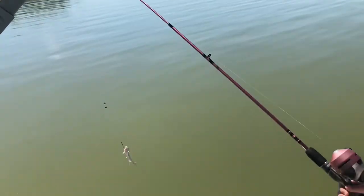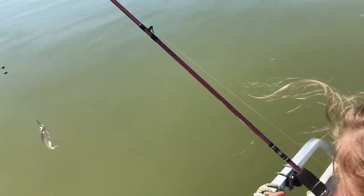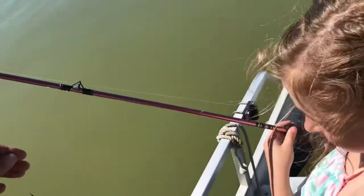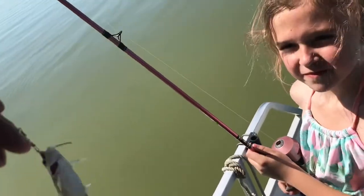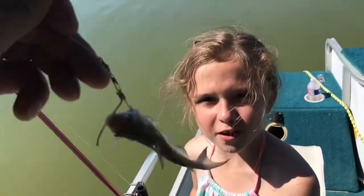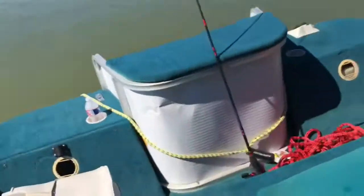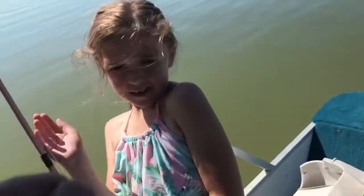That is a massive catfish — that's going to feed all of us! No, it's not. It's a tiny catfish. Can you take it off? That is a baby catfish. Let's let it go. Alright, so it can grow up and be a big one. That hook's barely in it. Grab the fish. It's a catfish.